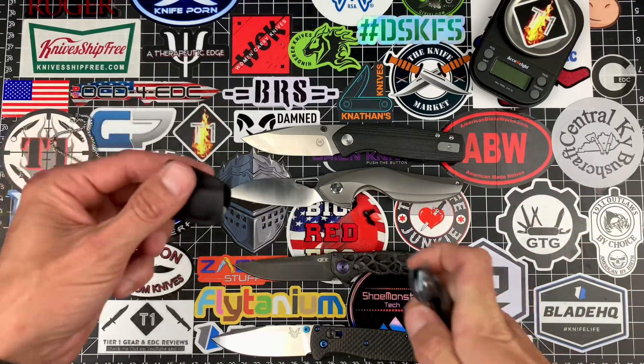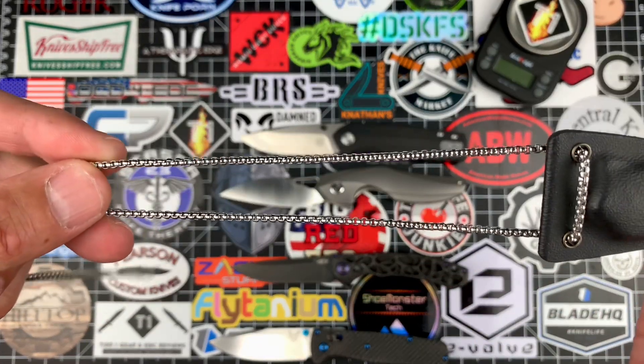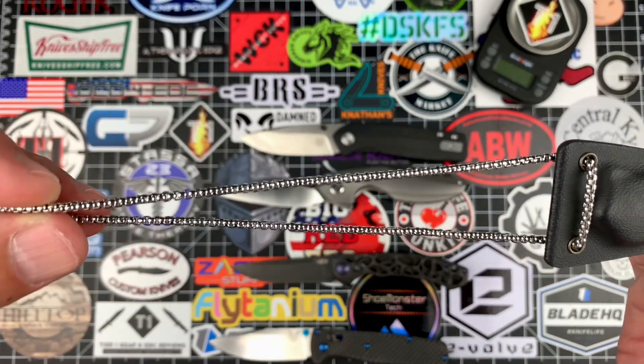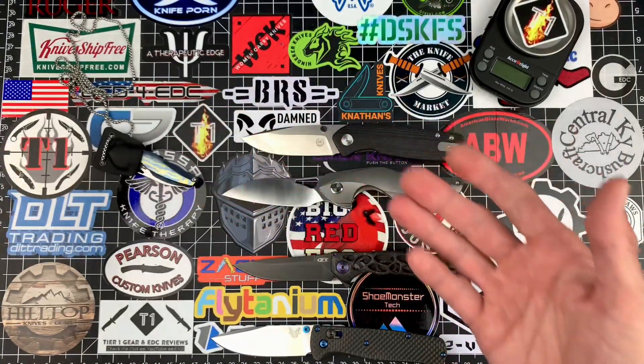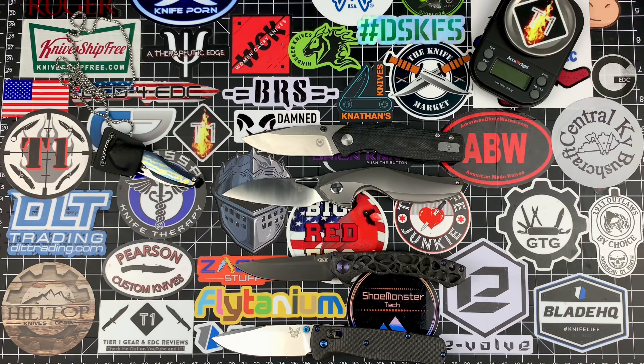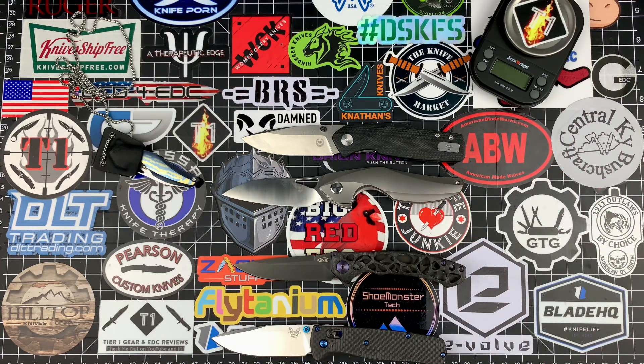The cool thing about the small is it comes with a really cool Tydex neck sheath with a chain — not your average ball chain, more like a proper chain on a smaller scale. Love that little thing. I hope you guys enjoyed this video. Stay tuned — I'm having a giveaway coming up soon, probably Monday. I hope you guys enjoyed Blade Show. Stay safe, see you guys on the next one.